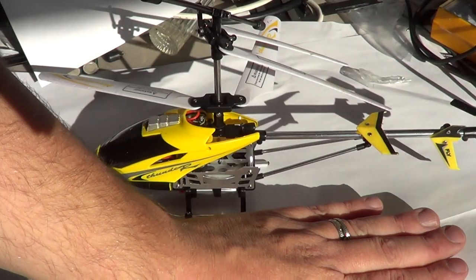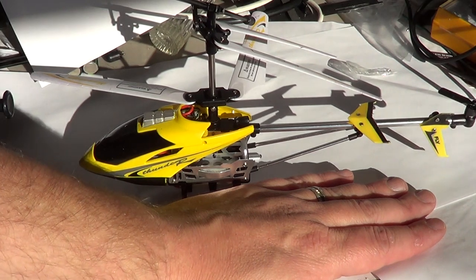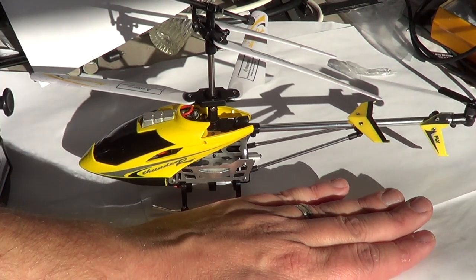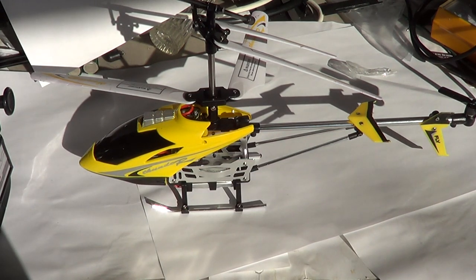It's a very small helicopter. If I put my hand next to it, it shows how big it is — my hand is almost as long as the helicopter. So it gives you an idea that it's not a very big helicopter.